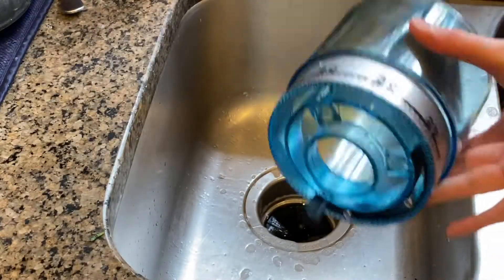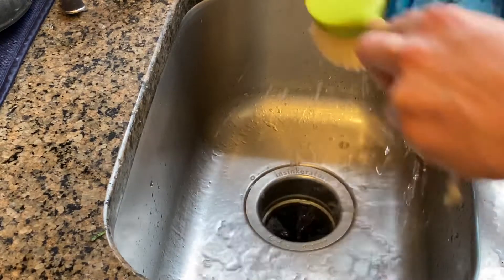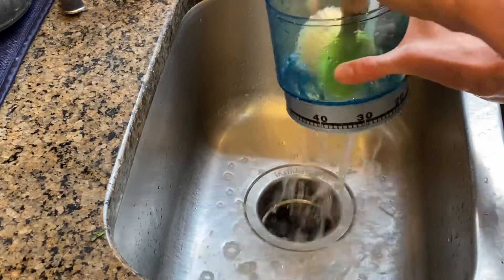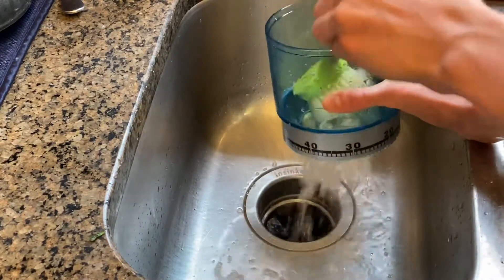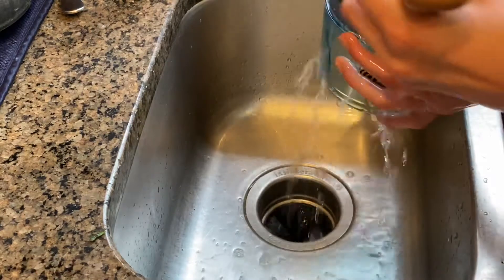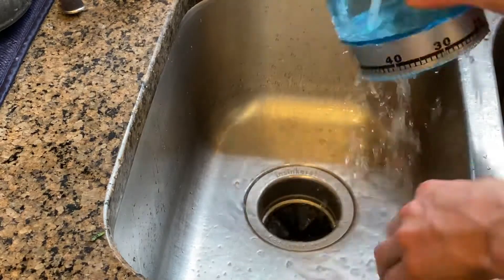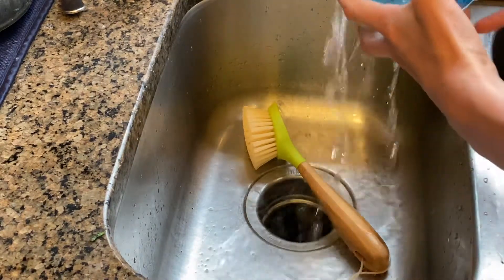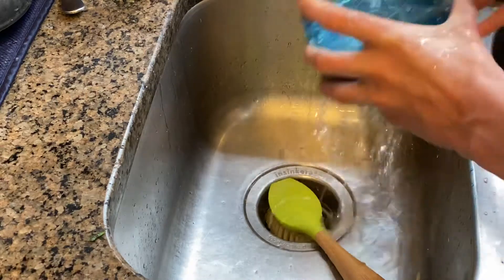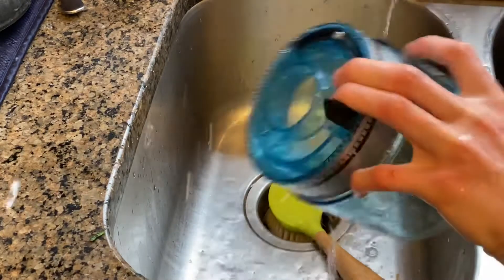Now you want to take your beans container. You want to run it and clean it under warm, soapy water with a brush. I would not recommend putting this part in the dishwasher — it won't fit. Make sure you get all the little chunks out of there. Give it a rinse one last time, and good.